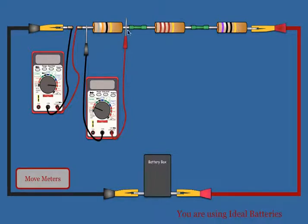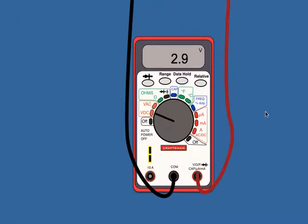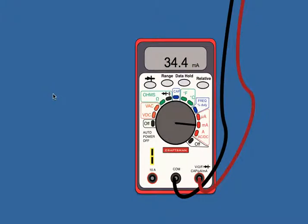They have three resistors to start out. They can measure voltage and current for each of the resistors. You just click on the voltmeter to get the voltage, and click on the current meter to get the current entering that resistor.